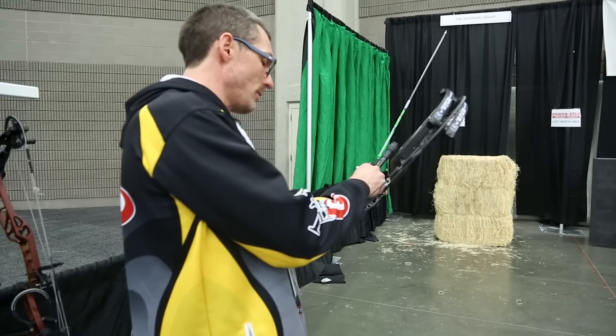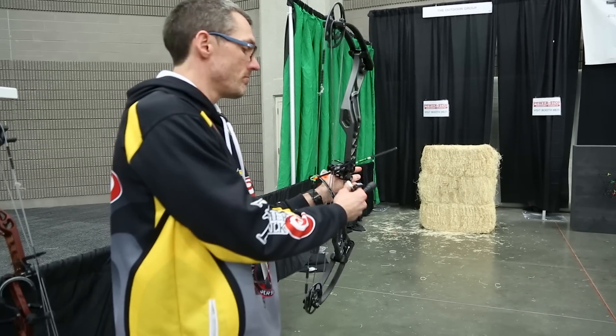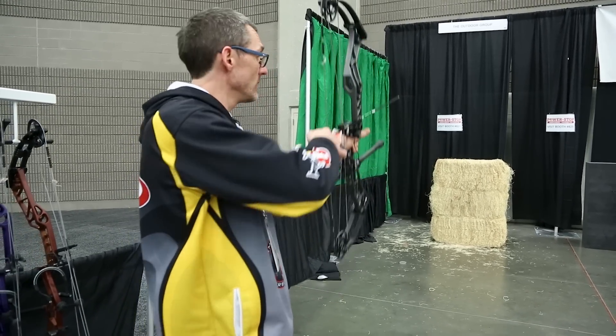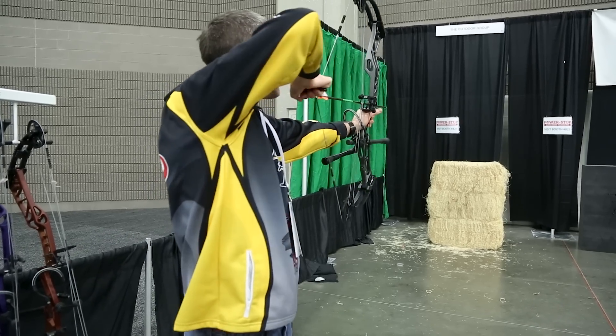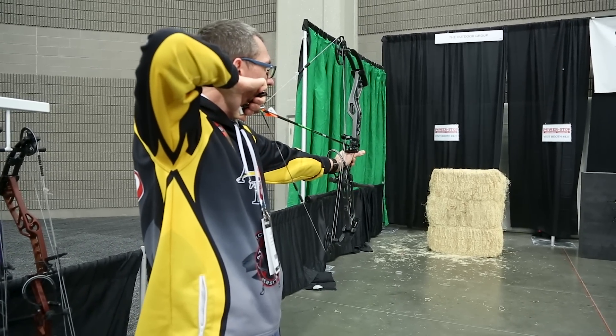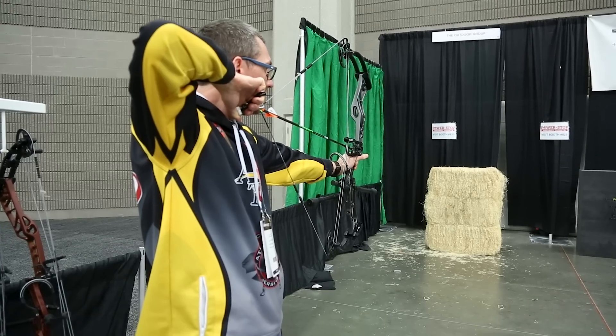I can't say what it's going to be with the bow bare, but in its current setup I'm not getting much vibration — just a little thunk after the shot. It's a little stiff on the start and then all sorts of value. This is, I think, a 90% let-off bow. It really feels nice.